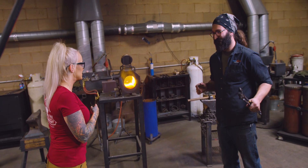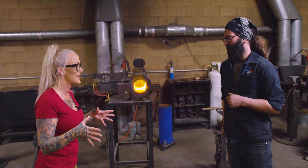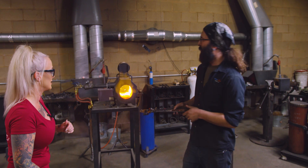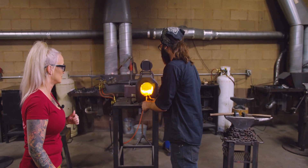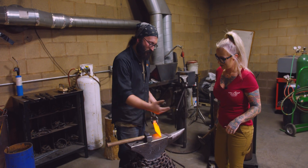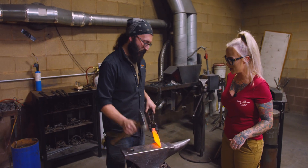Alright Zach, it looks like it's glowing orange. Yep. So this is when we take it out? I'm going to take it out and show you what our first step is going to be, and then you're going to do it. Okay, so this side of the billet is going to become the edge of the blade right over here.